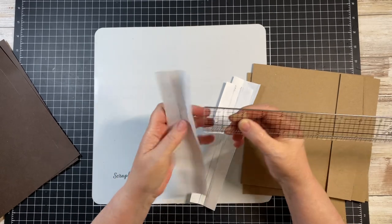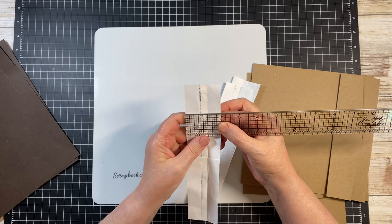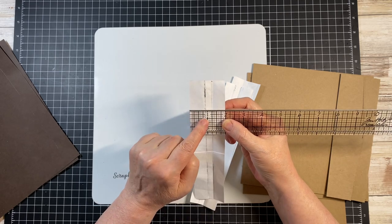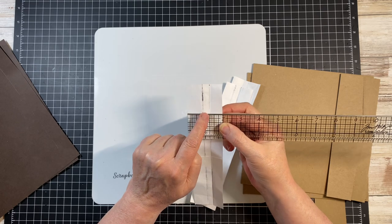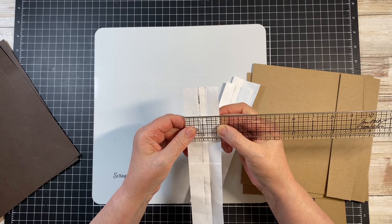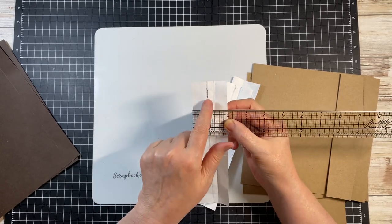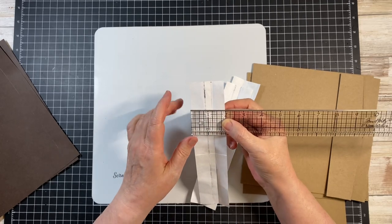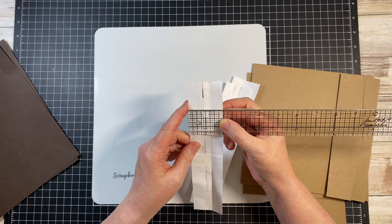For the third piece at 2 inches, score at 7/8 and at 1 and 1/4 inches — that gives the 3/8 inch gusset. This is the piece that's going to go on the end. This is the second one I've built, so you're going to kind of learn right along with me.